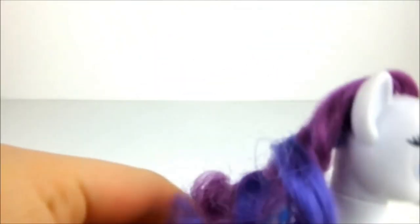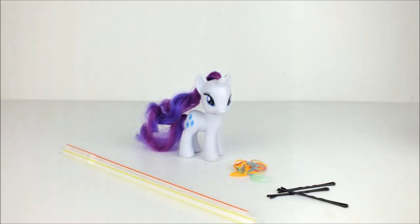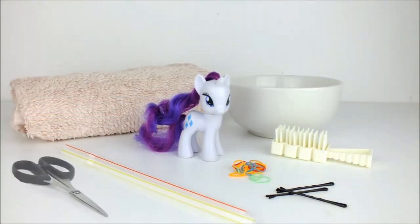Hello everyone! Today we're going to style Rarity, and to do this we're going to need 3 hairpins, 2 drinking straws, some hair elastics, a doll's hairbrush, a small towel, a bowl of warm water and a pair of scissors.